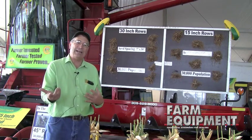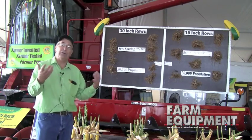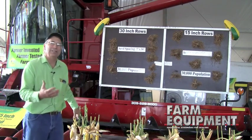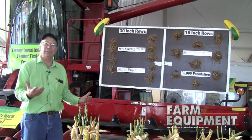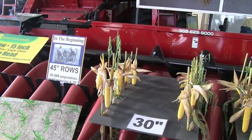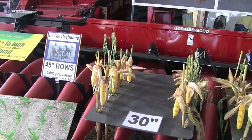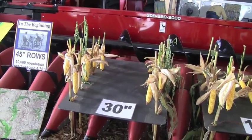Then with the mechanization of tractors and tires, we've gone to 30-inch rows, and they're great — it's been a huge improvement. But still, in 30-inch rows, we can only get so many plants in a row and they're going to compete with one another for sunlight, nutrients, and water. In these 30-inch rows here, the plants are about every 7 inches, but there's a 30-inch gap right here, so we didn't utilize the water, the nutrients, or the sunlight that fell in this area.